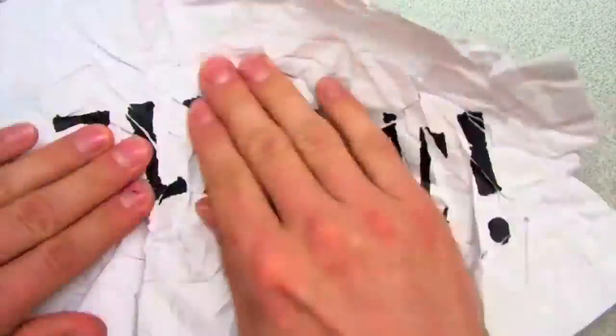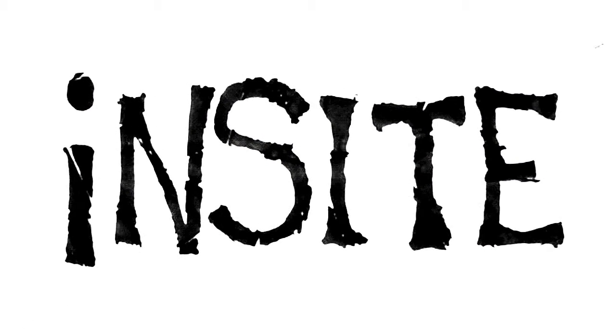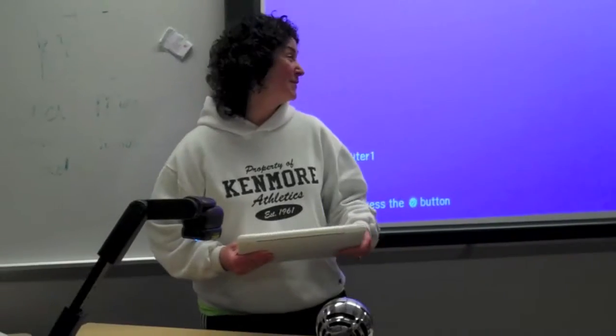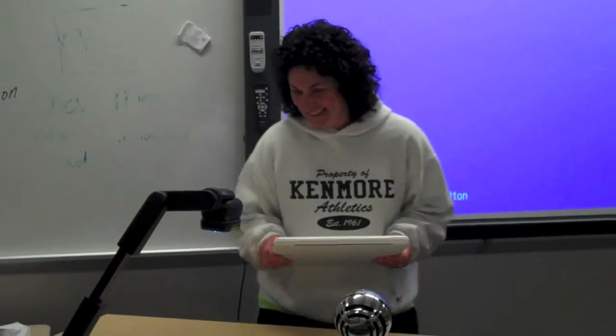You're watching Insight, a North Shore Schools' instructional technology episode. Hi folks, today we're going to be addressing the question of how long it takes to set up a laptop as a presentation tool.